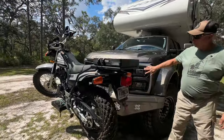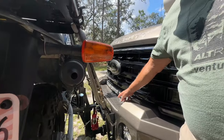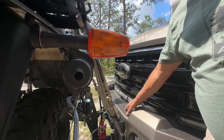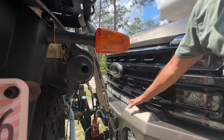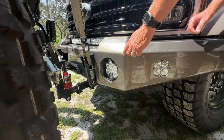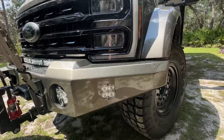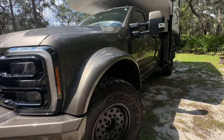The grille's been blacked out for the Black Edition. We have a Warn 16.5K winch up front, a Baja 30-inch light bar, and Baja driving lights on both sides. It's sitting on 20-inch rims.